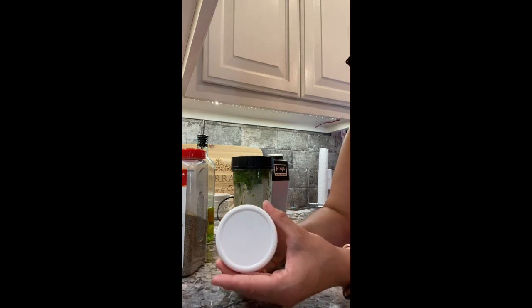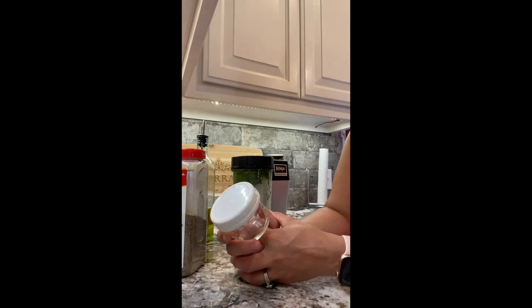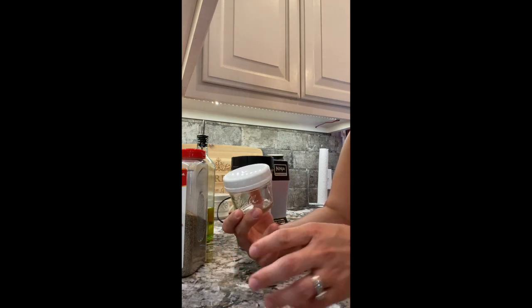Those of you that have some basil plants, or even go out and buy some fresh basil, I hope you make some of this and try it on your food. It's way, way more flavorful than the stuff you can buy on the shelf at the store. Anyways, have a great day, everyone.